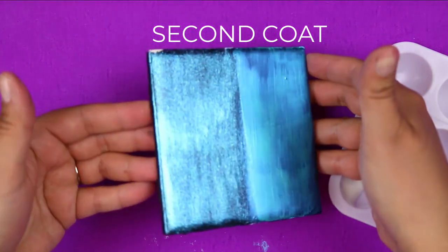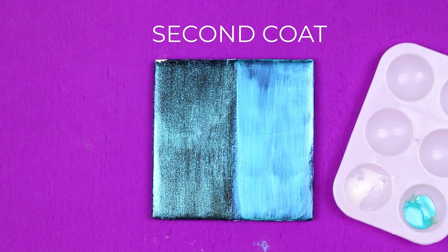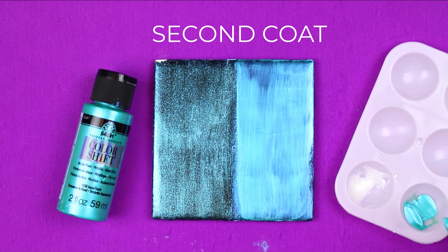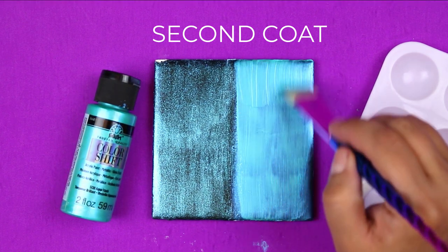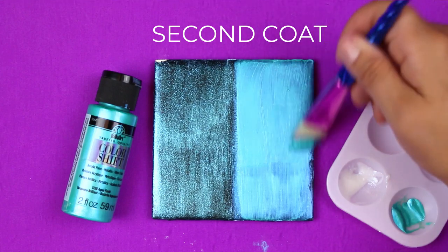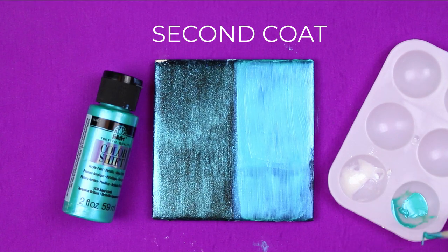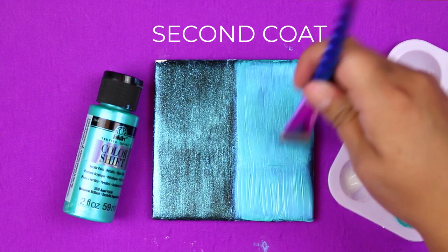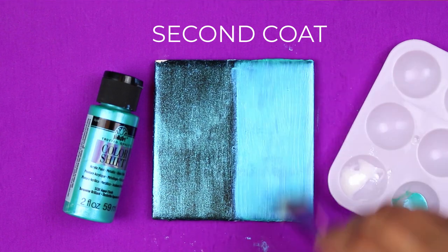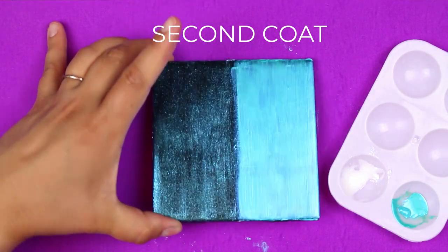This is what one coat of the Color Shift looks like and two coats of the Dragonfly Glaze. Now I'm going to apply a second coat of the Aqua Flash Color Shift paint. This should start to eliminate some of those sheerer areas. Once you put a second coat of the Color Shift paint onto your project, you should have very little of the undercolor showing through that opaque paint coverage. Once you get into multiple coats, you can really see the difference between Dragonfly Glaze and the Color Shift paint — while they have similar colored pigments, they have a much different finished look.